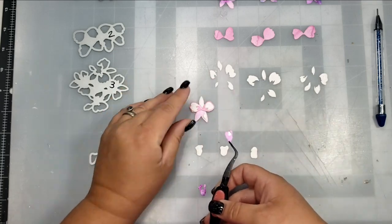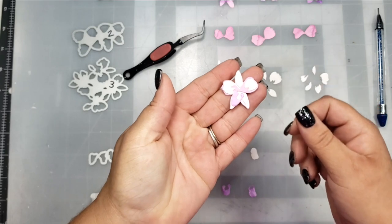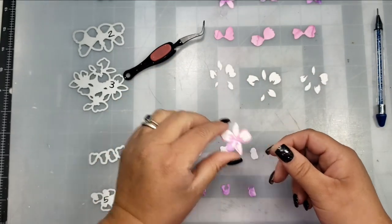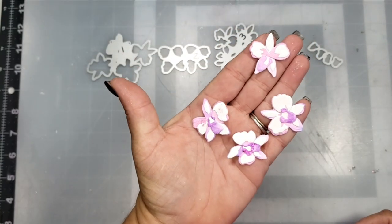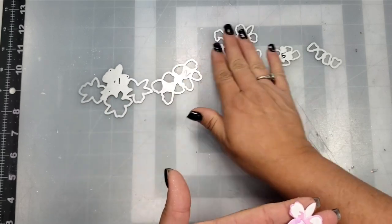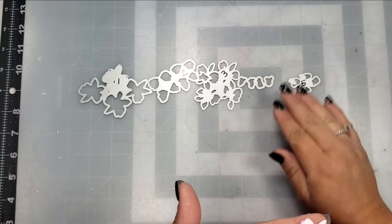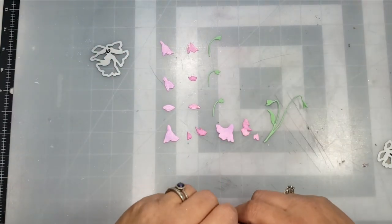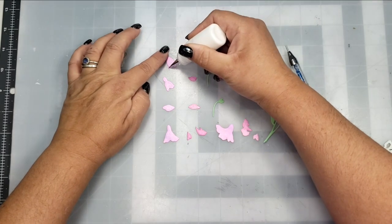It really was not too difficult following the package exactly how they have it. If you're comfortable, you can probably do your own thing and create some different variations of these flowers. Here are the four flowers that are completely put together. I found it so super helpful to label these with a marker — it was very quick and easy to put these together knowing which die corresponded to which picture on the package.